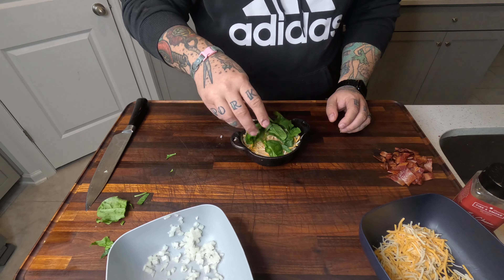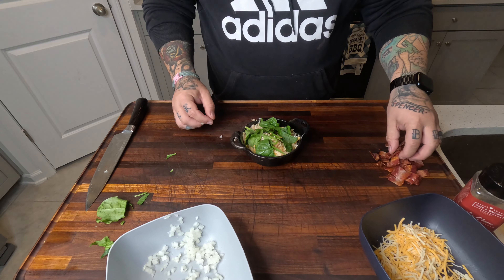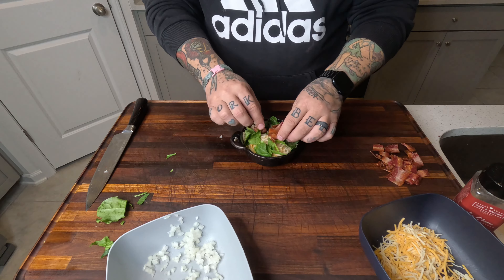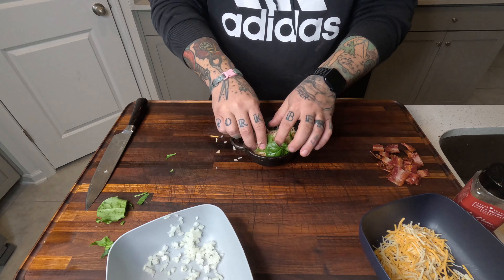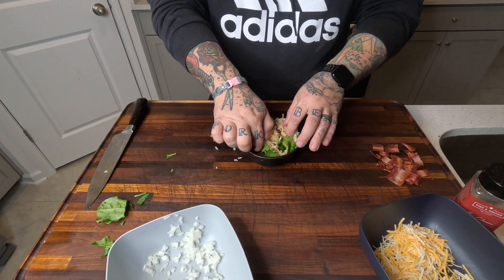A little bit of spinach. Throw some bacon in there — make it healthy. Mix it on up. Like I said, mix it in a bigger bowl. The second one I did, I mixed it in a bigger bowl — way easier.